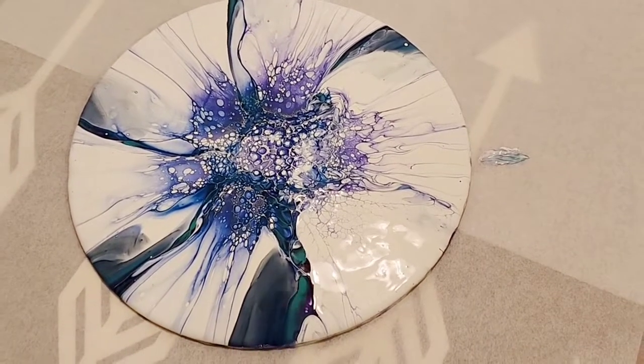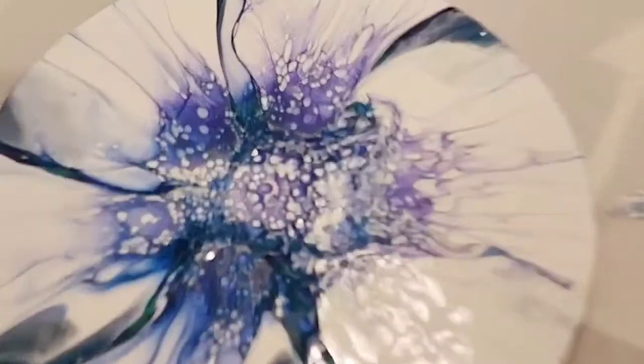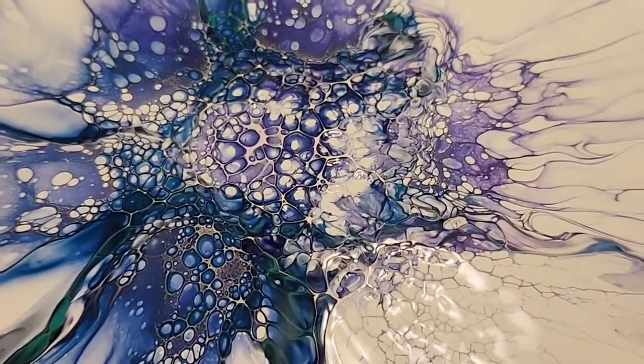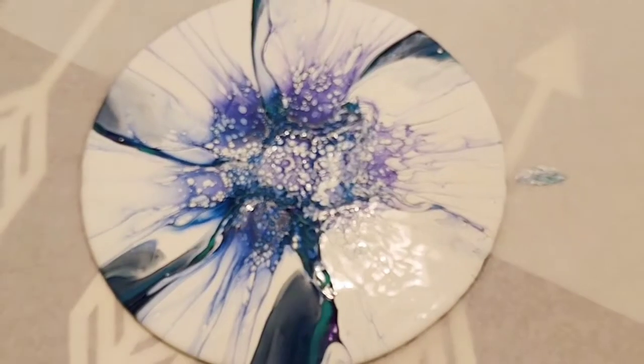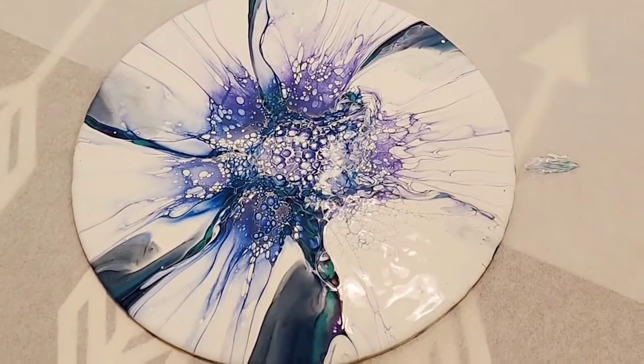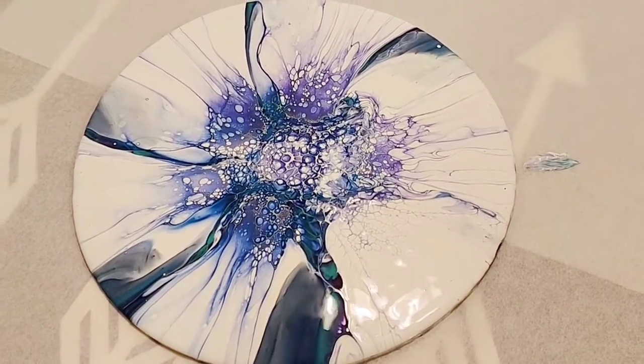Let me know what colors you would like to see — I have them all. What combinations you would like to see; let me know if you love this technique and if you liked this pour. Thank you for watching. Don't forget to subscribe, like, and share. And do what makes you happy.